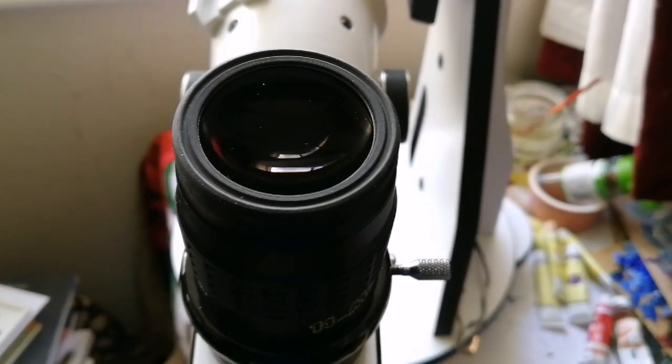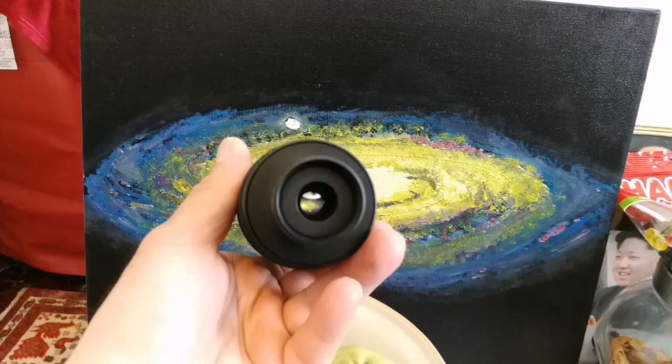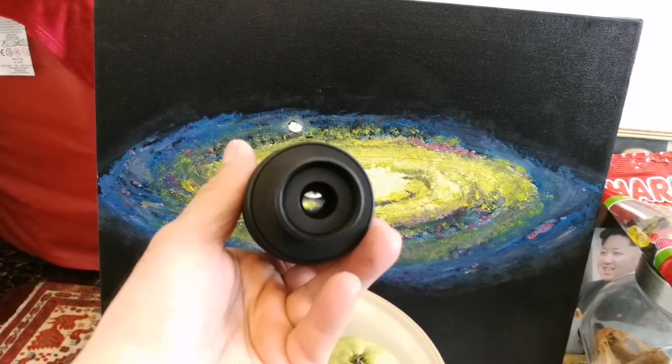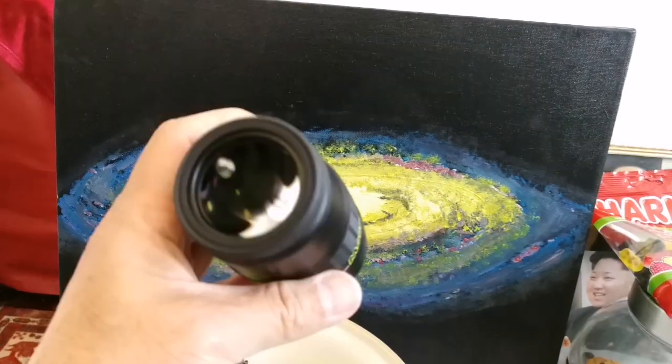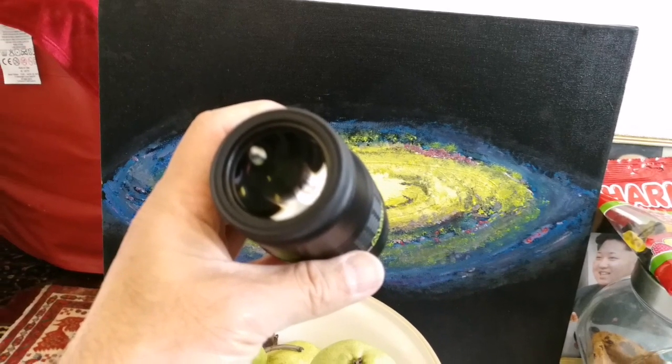I'll have to test it individually with any other telescope I have. Observing with this Morpheus reminded me of the 100-degree eyepiece experience — should I compare it with the TeleVue Nagler, the Ethos, or the APM 100-degree eyepiece?